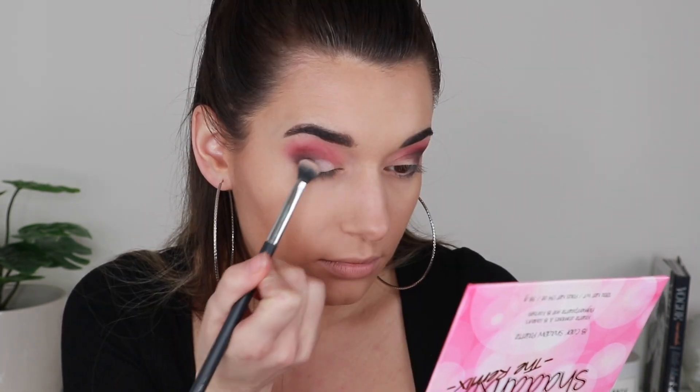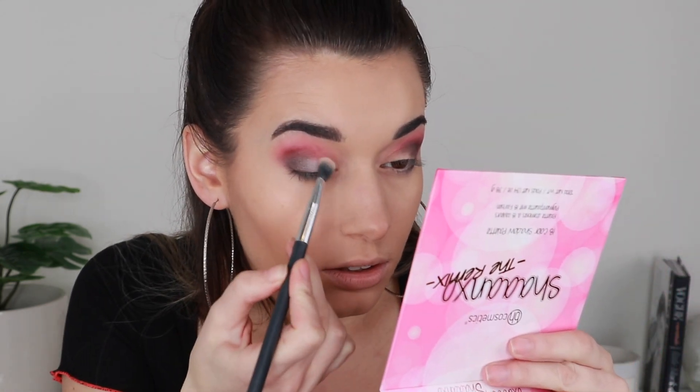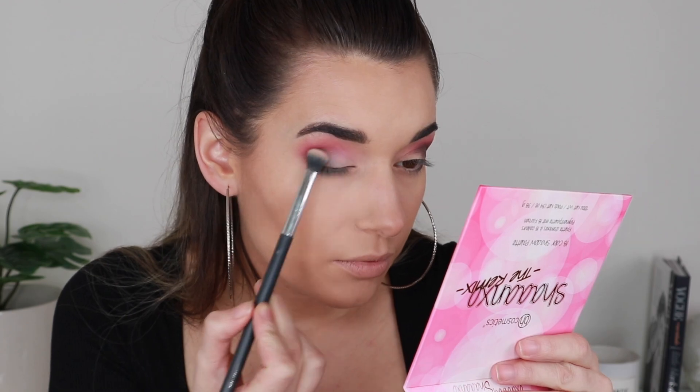I'm grabbing the shade Clarity — a matte cream shade — and popping it onto the rest of my lid where I don't have any eyeshadow yet. Even that shade is so pigmented, blending beautifully into the other shade. I'm finishing off my lower lash line with the shade Stalker.